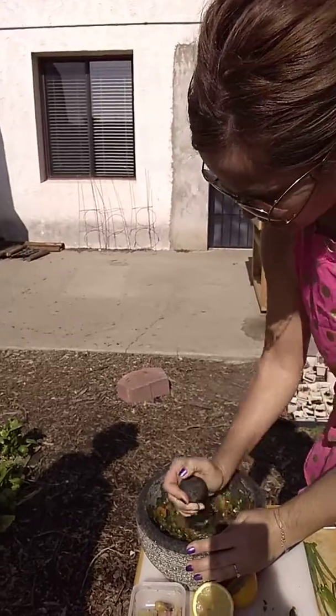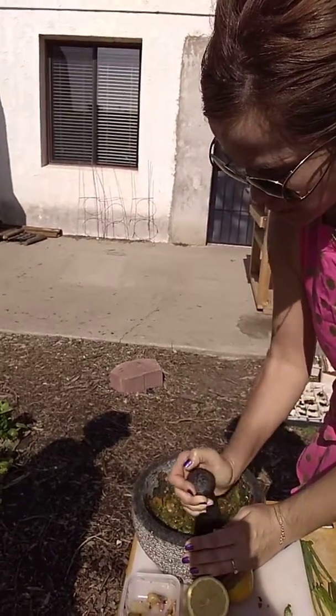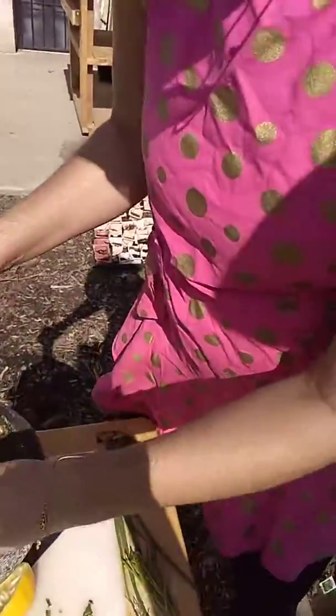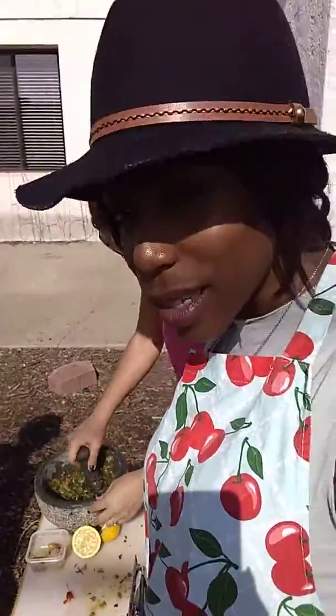I think you can buy them at like Home Goods, you know, those kind of places. This was a gift — I don't know where she got it. Okay, so there's our salsa, and then we put the fresh cilantro on top. Oh, I love the cilantro! Guys, that looks so amazing.